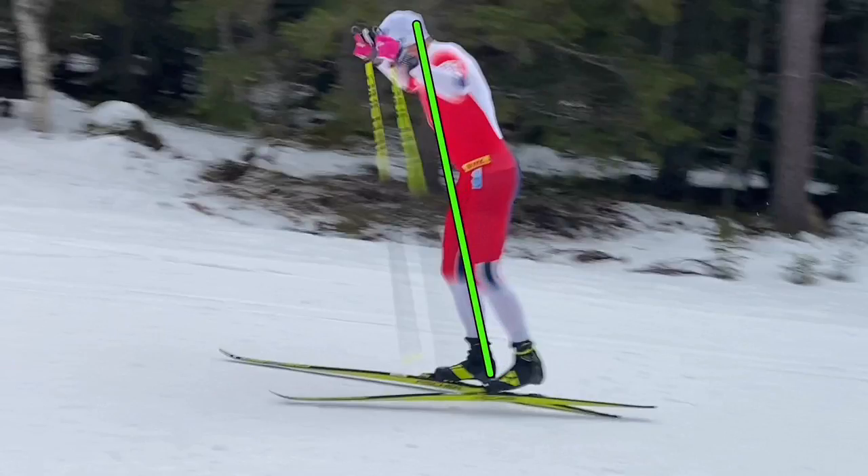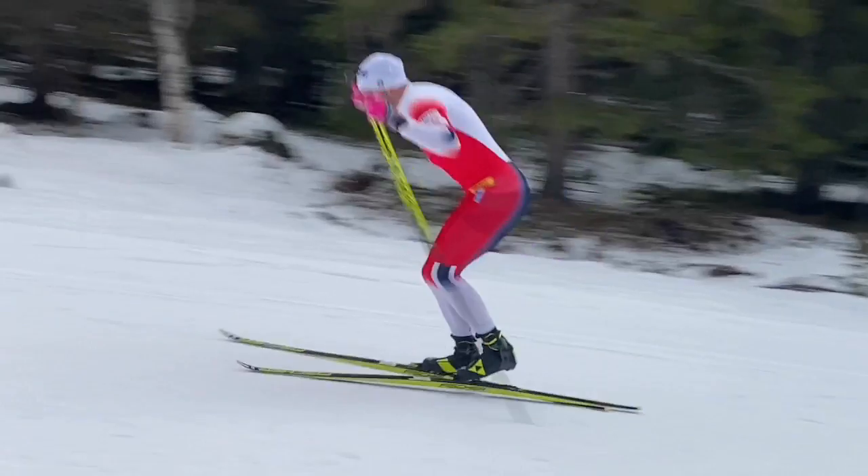You see the hip is quite close to this line, and this position gives him the ability to go down on the ski without sitting down.